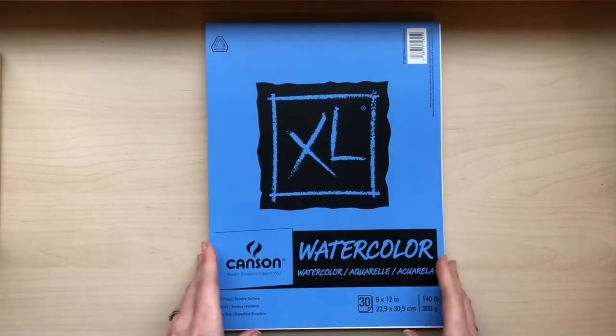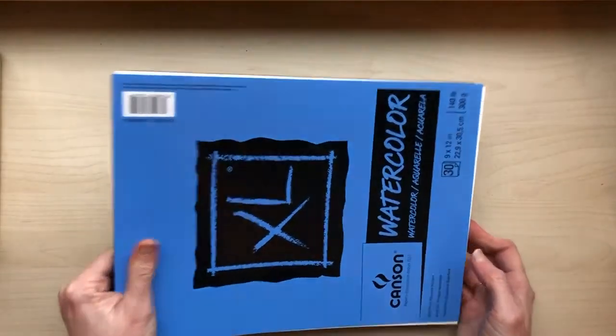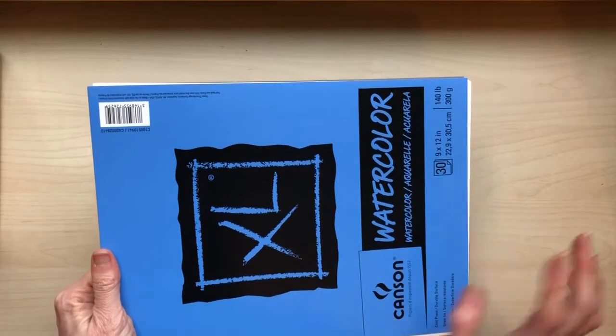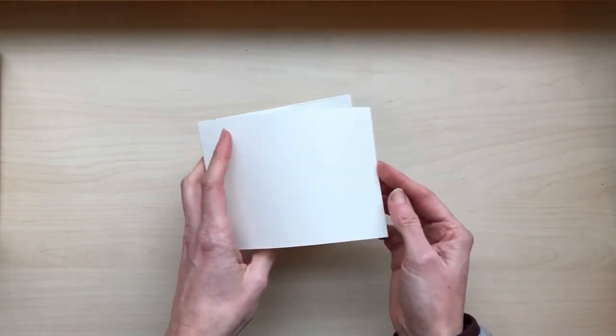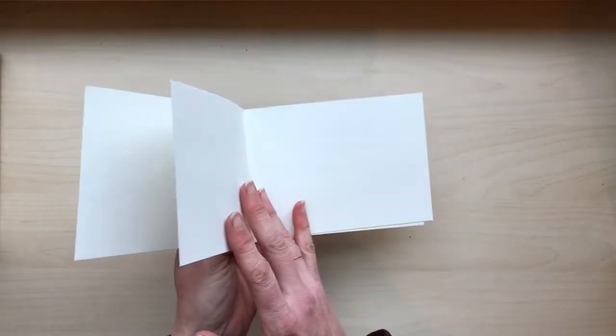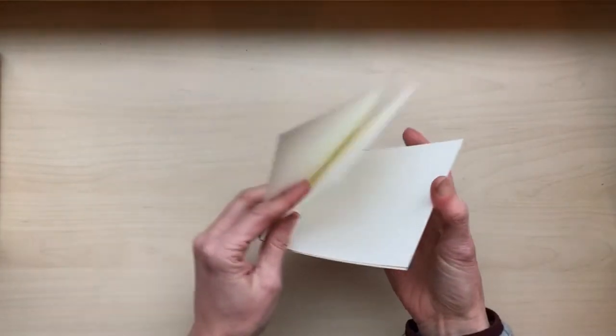I like to use pretty cheap watercolor paper. This is what I have now — it's 140 pounds and it feels a little bit textured, like watercolor paper. It doesn't feel super thick but it also isn't thin and flimsy like copy paper or construction paper. You can get it wet and dry over and over again and it doesn't really buckle or start to rub away. At Honey Bee I also use a thinner paper called mixed media paper. Discount School Supply sells it and they call it watercolor paper but it's only 90 pounds. It still works great for watercolor, so if you have some of this then please just use it.